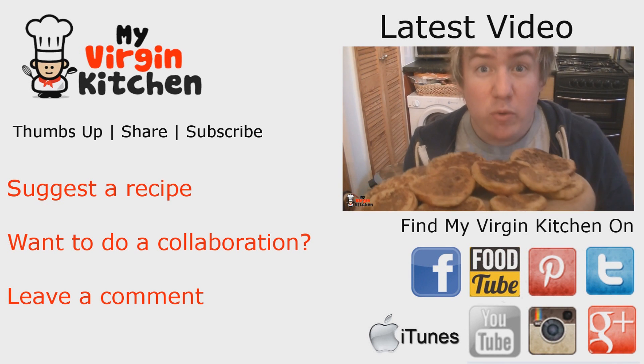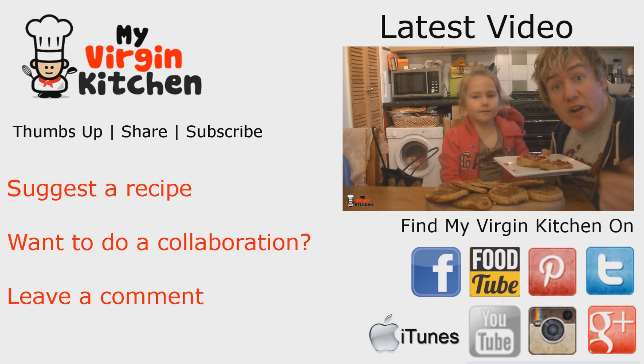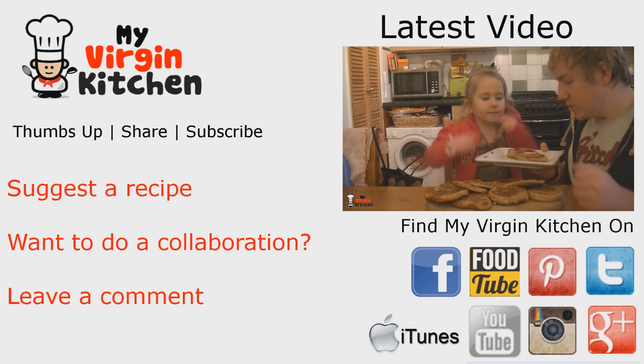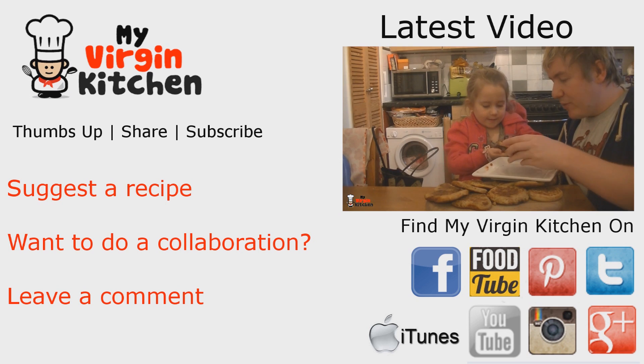Thanks for watching the video on how to make a very simple carbonara. There are so many ways to make it and you guys are probably much better than me, but that's just one way you can do it. Check out my crumpet video in the top right — give it a go and I'll see you next time. Cheers for watching.